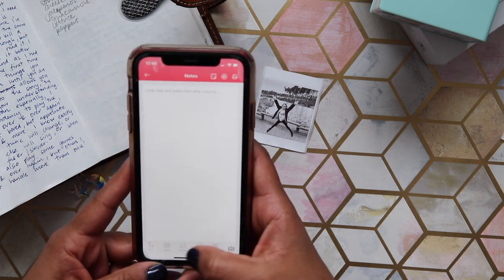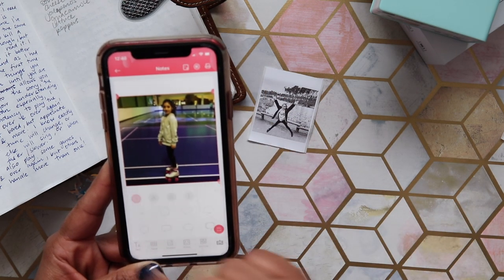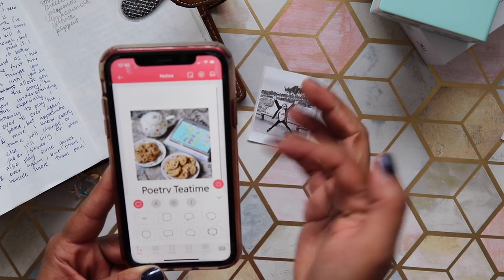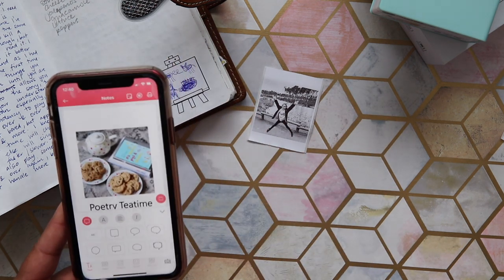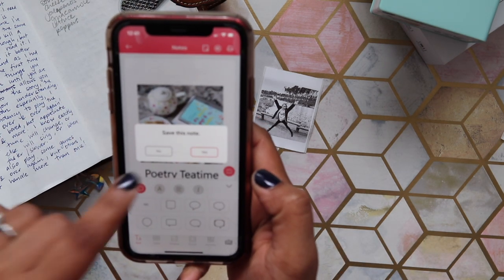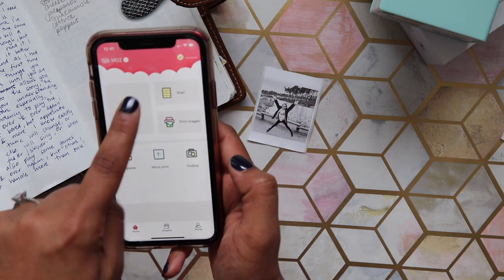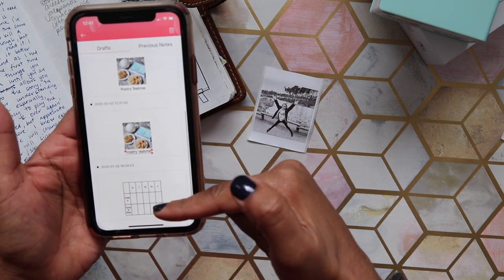You can also select an image and add text to it. I have some I already did — saved as drafts. I added a picture and wrote 'poetry tea time.' You can print it, and the cool thing is you can save drafts so you don't have to redo the same design over and over. You just go to your drafts at the top and it pulls up everything you've done previously.